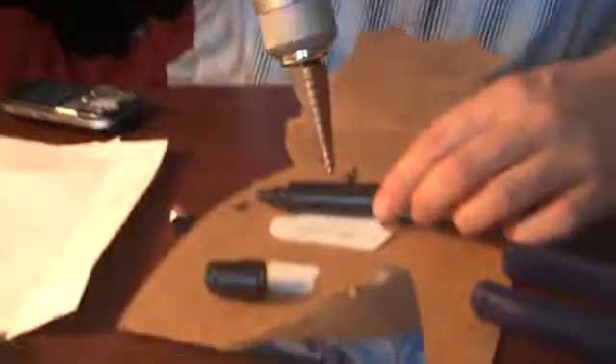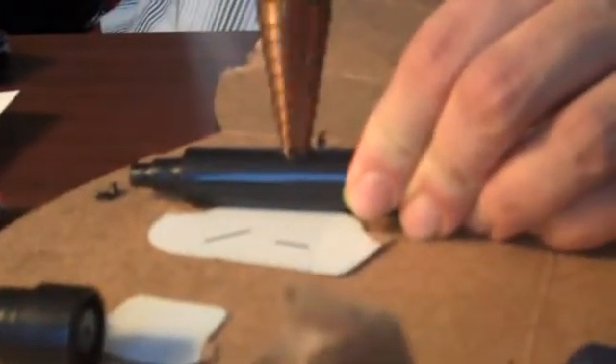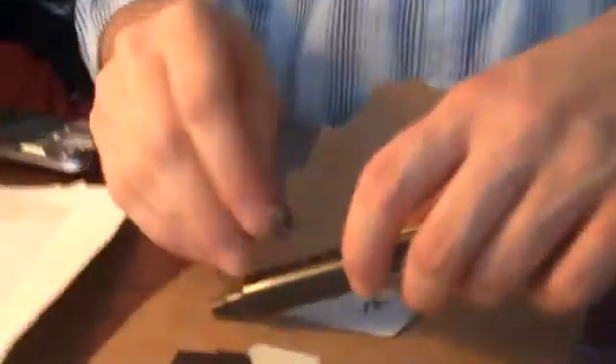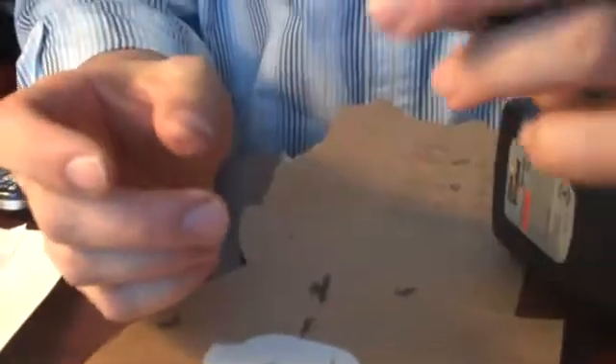This one just needs a little bit more taken out of it. And there — snaps right in. That's going to work great. In part three, we're going to show you how to assemble the wires in the marker. Sorry for that, and there we go. Thank you.